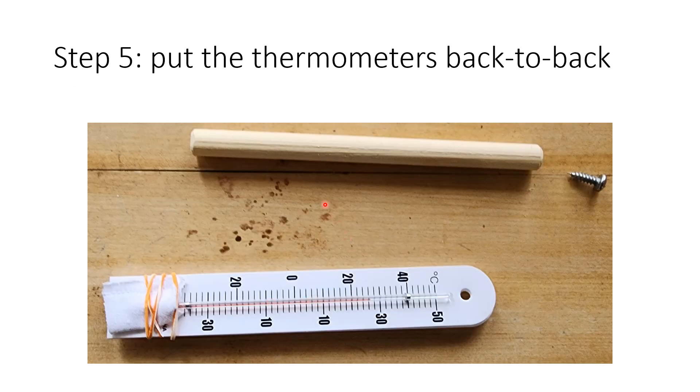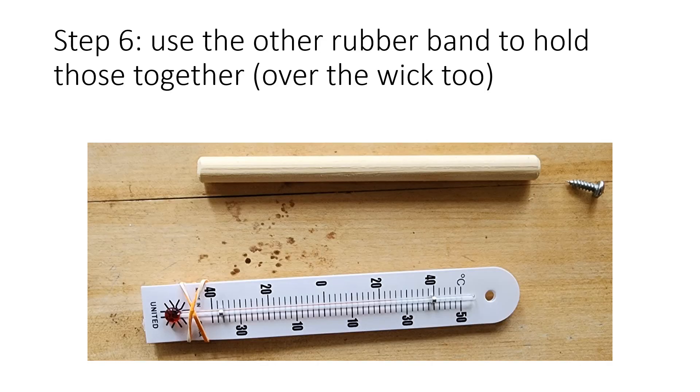The second step is to take the other thermometer and place them back to back so that the bulb is facing up on one side and down on the back, so it's flat. Line the two holes up, then use the other rubber band over the wick and over the other thermometer. This becomes the wet bulb; the other one is the dry bulb. Make sure the holes line up.